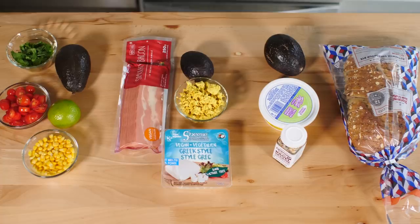Hey guys, it's Candice the Edgy Veg, and today I'm going to show you how to level up your avocado toast three different ways.